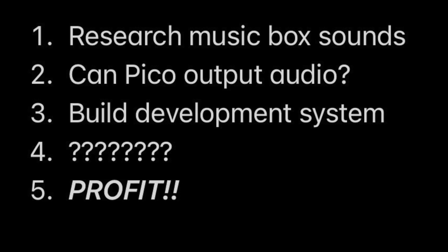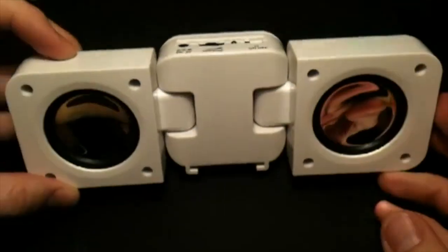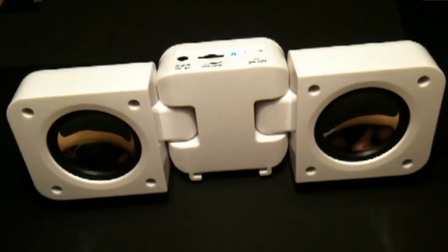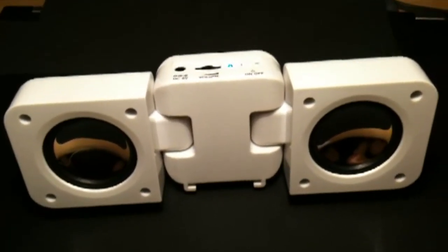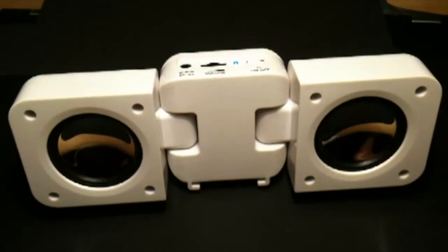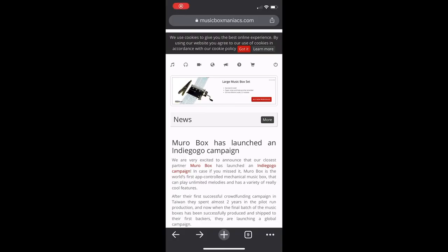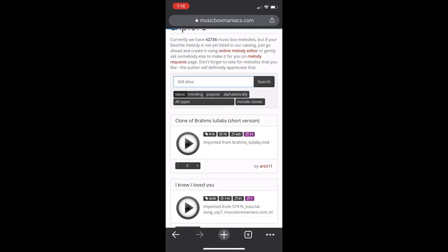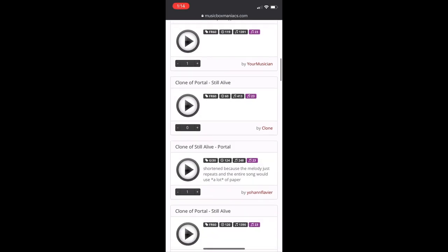Here's my workflow for the project. During my research, I found Marcus Grish had done a Music Box for the song Still Alive from the Portal game. Marcus had posted a MIDI file for the song. I found the website Music Box Maniacs had a converter for MIDI files, but also ready-made MP3 versions of Still Alive and other songs in Music Box style.